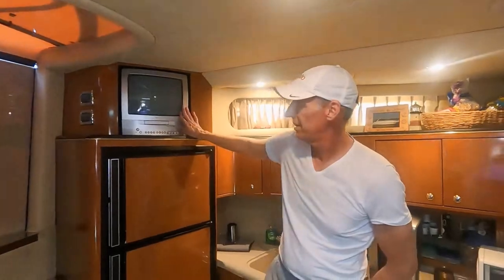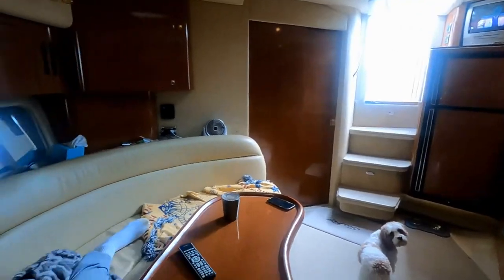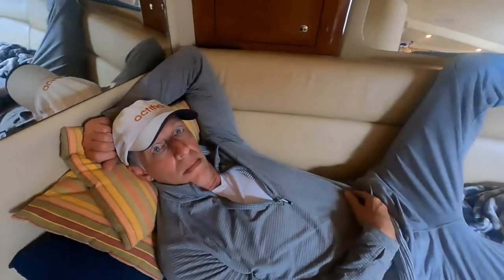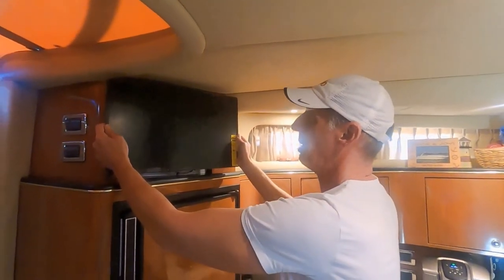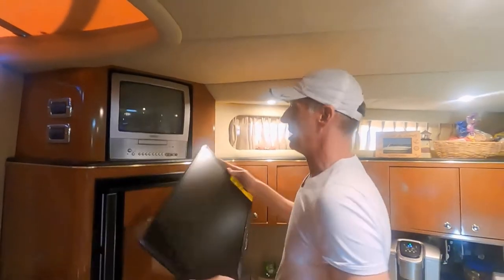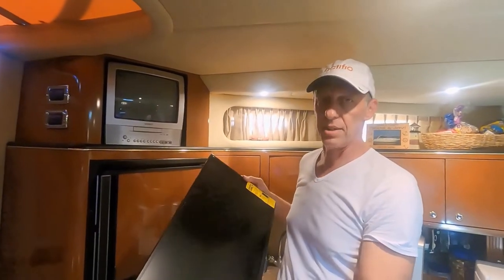It's Captain Brian, and it's time to replace our 20-year-old original tube TV. This thing is a 13-inch and it doesn't quite cut it when trying to watch TV from the salon. Here's the new one - that's going to be a little better. A lot of marinas just have a cable hookup, but a lot of marinas don't even have cable anymore. So this is a smart TV, so we'll hook it up to Wi-Fi and be able to get Netflix and all that kind of stuff.